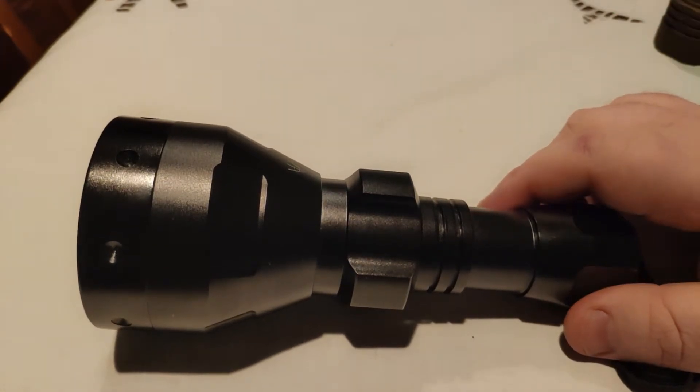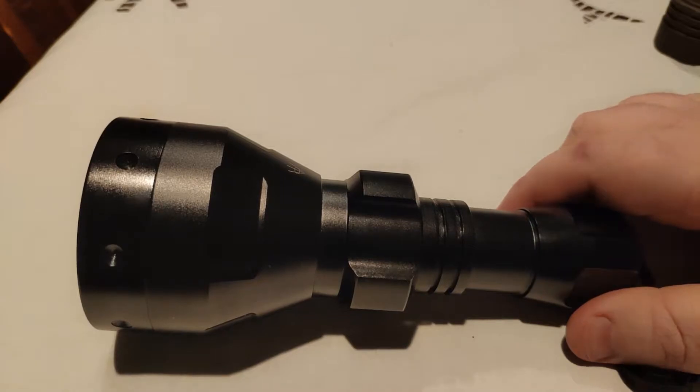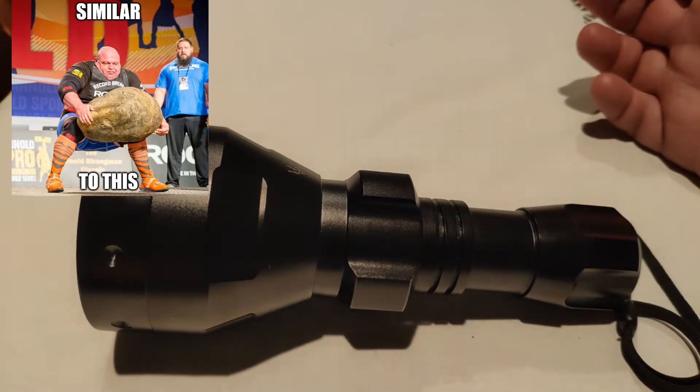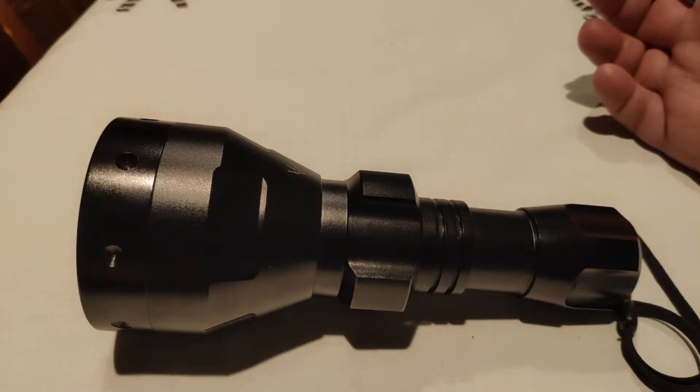It's supposed to be IPX67 rated. But listen - the light is almost 500 grams with the battery in it, so I don't think you're going to be swimming with this light. You could use it hunting on a rifle, but it is pretty heavy, so I'm not sure what most people would use it for.